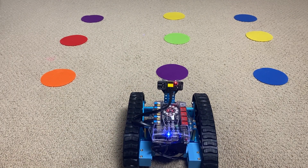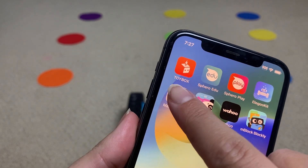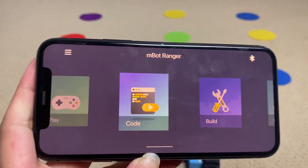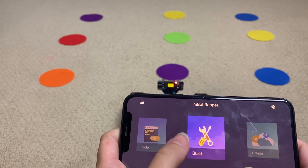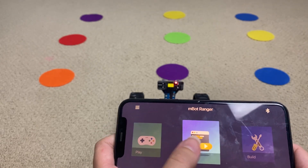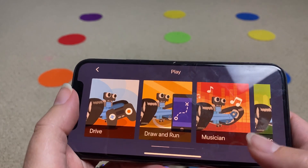I'm going to show you two ways to have fun with this robot, using two apps. The first is the Makeblock app. With the Makeblock app, you press the button up here to connect your mBot Ranger — which I've already done. In here you have a few different things: build instructions, a button to press 'Code' which takes you to another app, and the Play section.